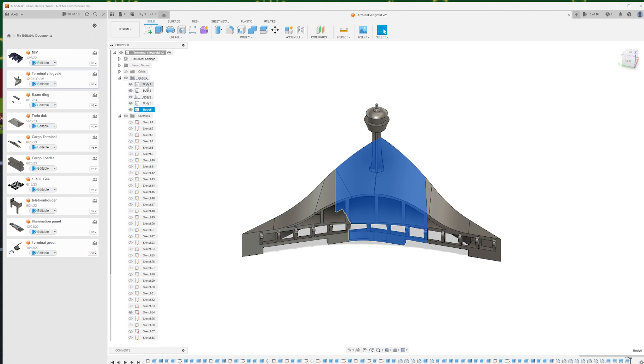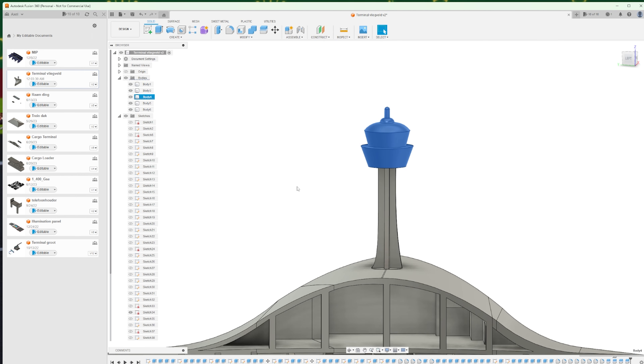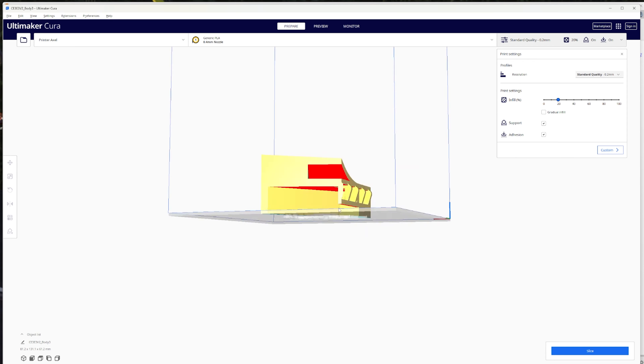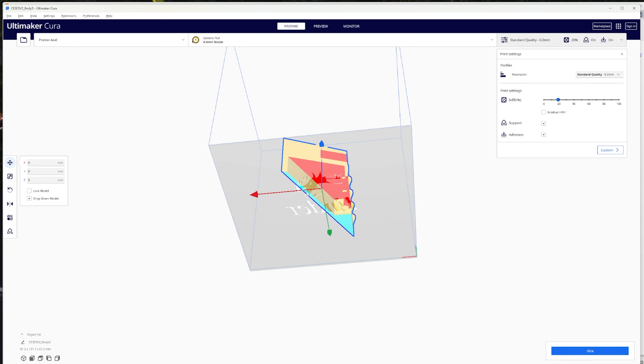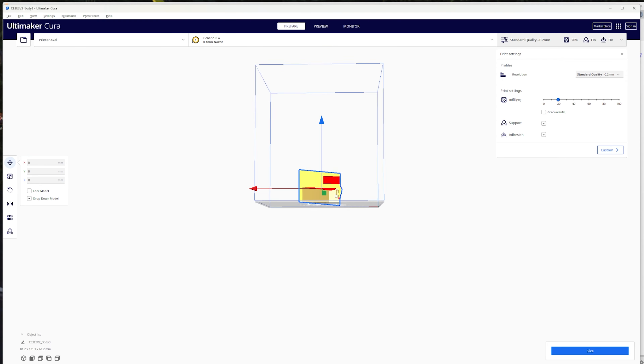On the roof of the terminal, I have made an air traffic control tower. I have made the top of the control tower look something like Amsterdam Airport Schiphol, and the bottom I wanted to have the curved shapes just like on the rest of the terminal. To print the terminal, we need to slice it up into a few different pieces because the printer is only capable of printing 20 by 20 centimeters and the terminal is bigger than that. So I sliced the terminal up into five parts.